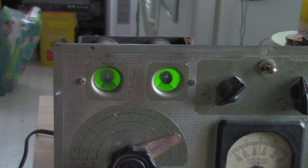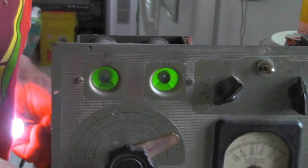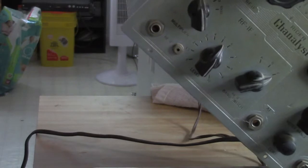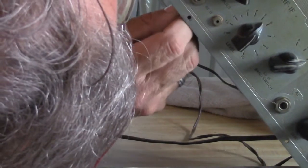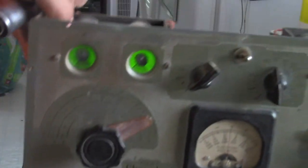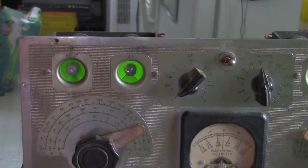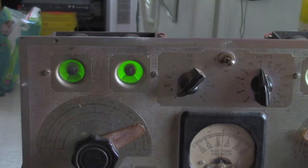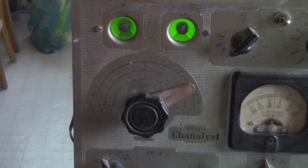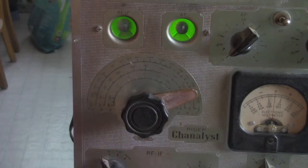There are some other test points on the front - those little pin jacks are actually taps from the magic eye tubes. So you could hook the voltmeter to here or here, and instead of a visual indication with the magic eye tube you can get a visual indication with the voltmeter. It's just another way of using the thing.